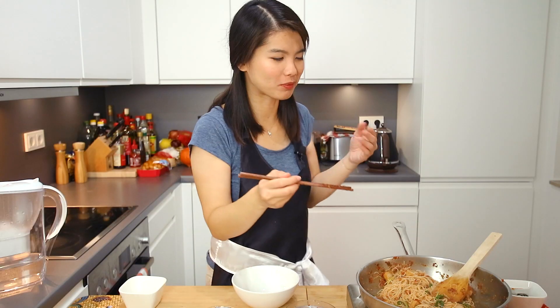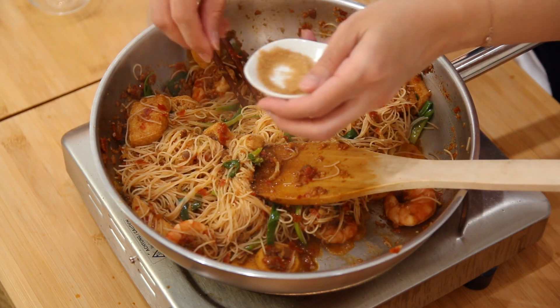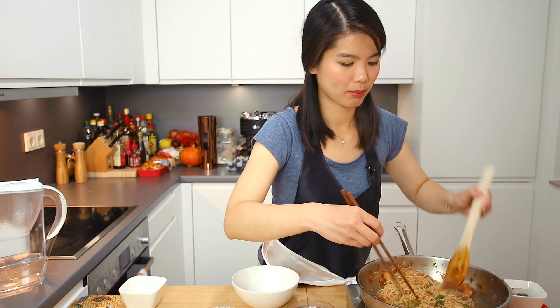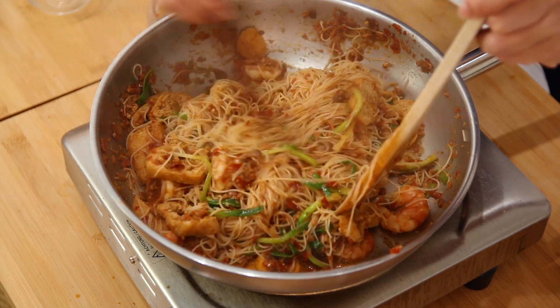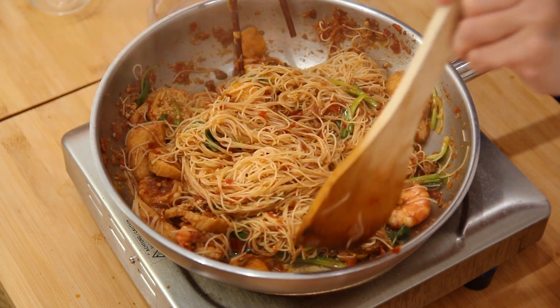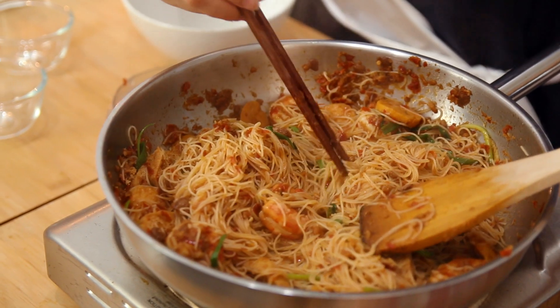Always taste it. I love the saltiness, then the spiciness takes in — awesome. But it does lack some sweetness, so a bit of sugar. If you find it's not salty enough, you can always add salt. Sometimes when I make mi siam, I also like to add a bit of tamarind juice — maybe one teaspoon of tamarind puree with a bit of water added to the rempah. That also adds some sourness to this dish and can be really delicious. Always taste.